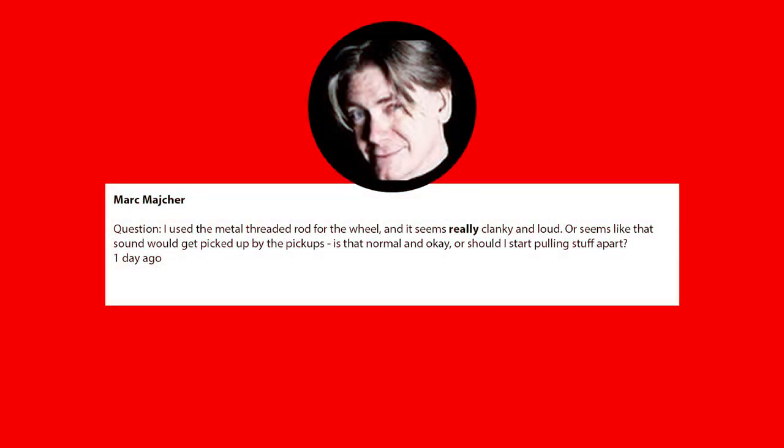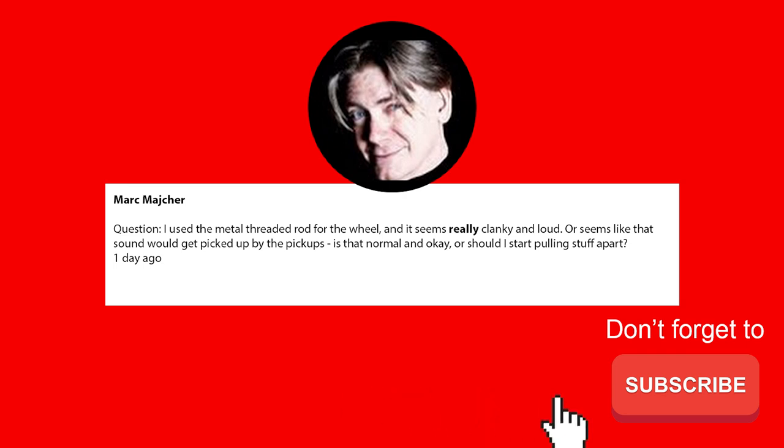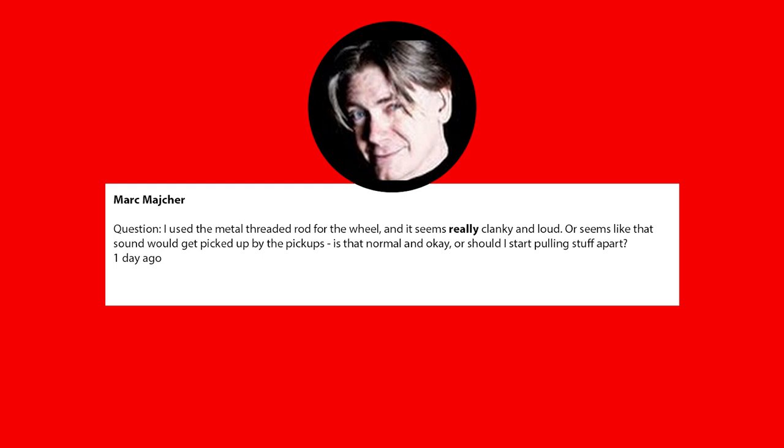Before we begin, we've got a question from one of our subscribers, Mark. The question is: 'I use the metal threaded rod for the wheel and it seems really clunky and loud. It seems like the sound would get picked up by the pickups. Is that normal and okay, or should I start pulling stuff apart?'